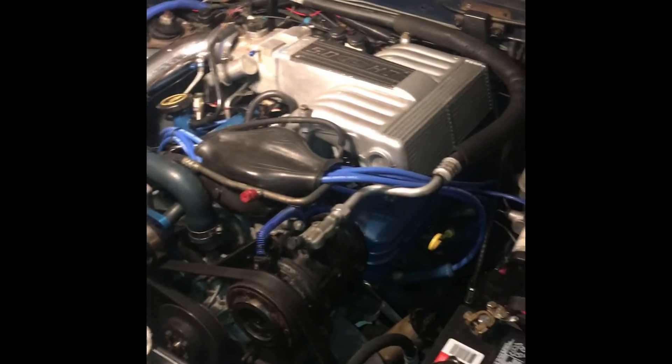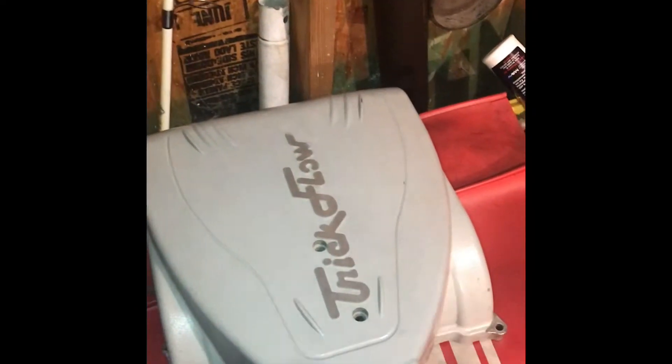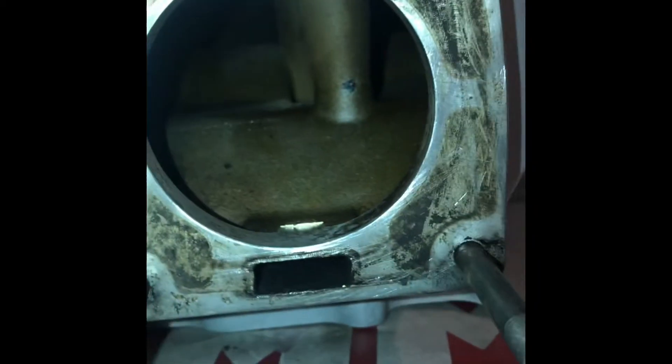I got the intake cleaned up pretty good. Some of the paint was just flaking off, so I'm gonna take some light sandpaper and Scotch-Brite to it, then paint it silver so it looks good when I put it on. The upper cleaned up really well — it doesn't even need paint. Even the inside cleaned up pretty clean. I just need to clean the surface a little bit more.